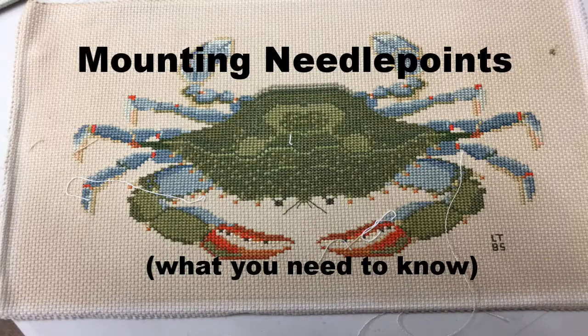Hey, it's Dave with Regal Fabric here. If you love needle points, this is for you. How not to mount one of your needle point weaves. Enjoy.